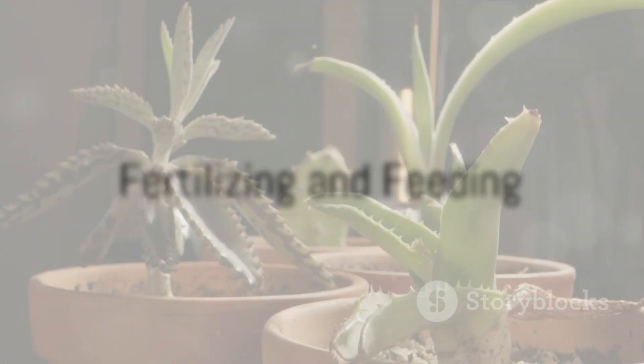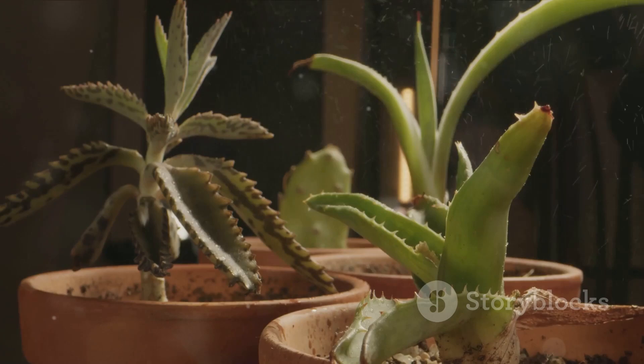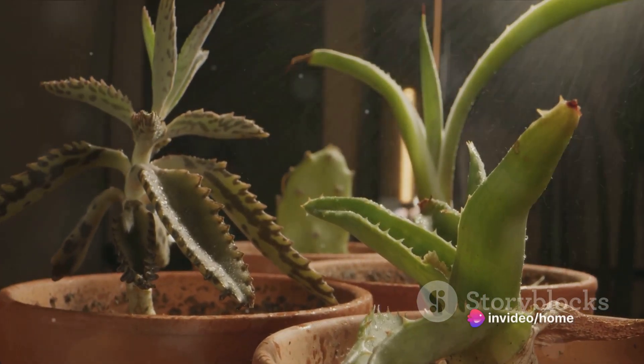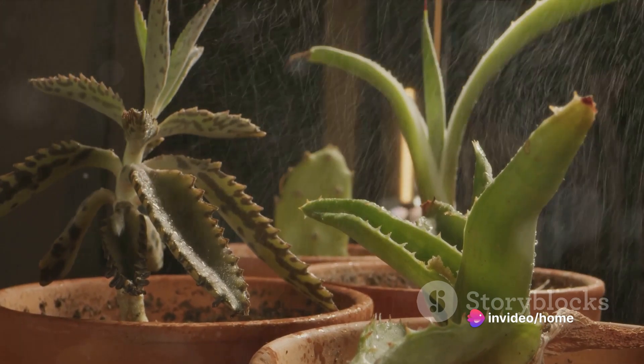During the growing season, succulents will benefit from a balanced fertilizer, diluted to half strength. This provides them with the essential nutrients they need to reach their full potential.